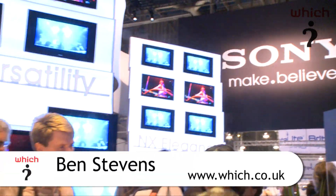I've just had a tour of the Sony booth and I've seen all the TVs that they're launching this year, 2010, and I'm exhausted. There are so many of them and I've had to have a sit down. But I've taken some notes, so I'm ready to share some of this information with you.